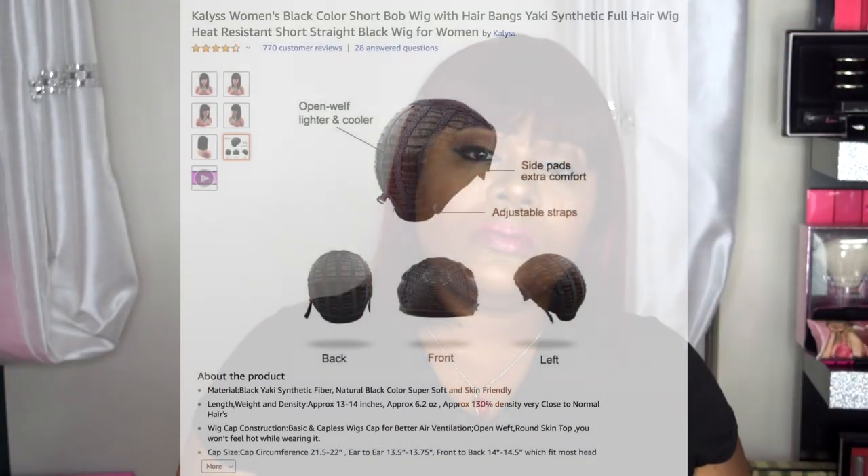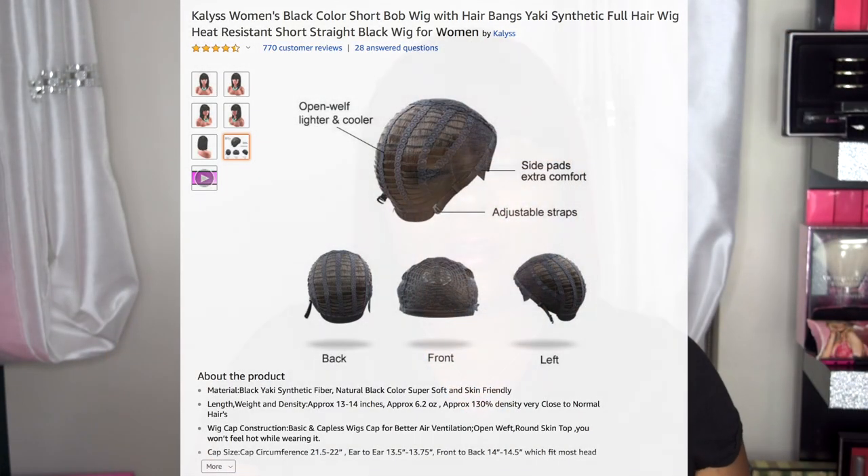This wig comes with only two combs at the top. You do get adjustable straps, and as far as big head friendly goes, this is super big head friendly. Let me go ahead and give you that 360 — so obviously here's the front.